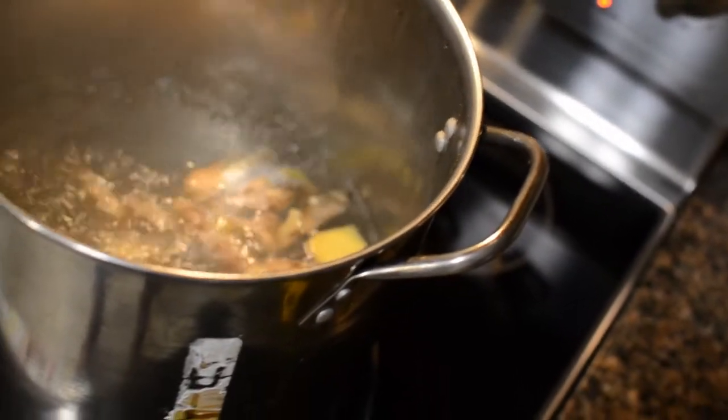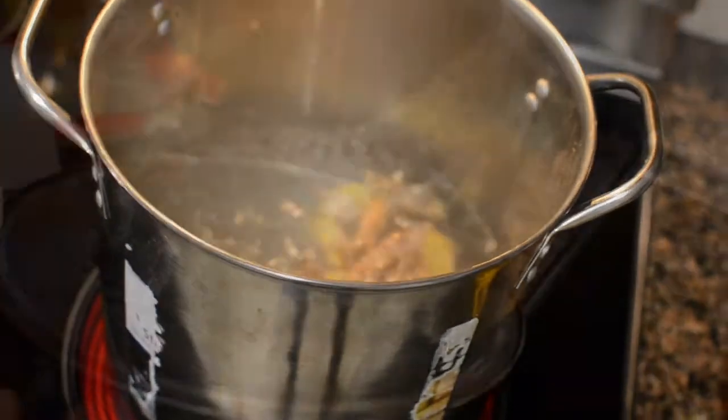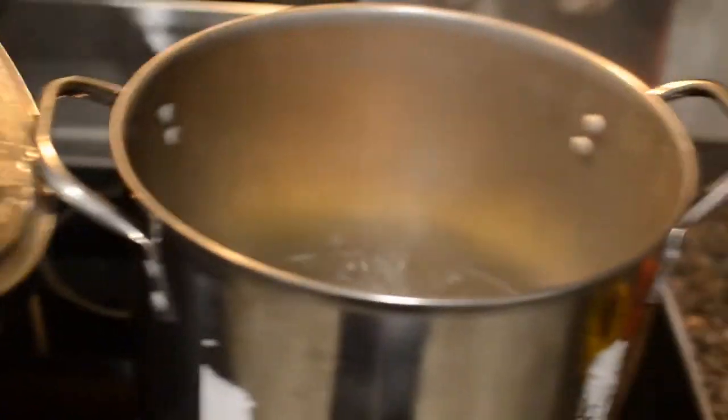We're going to let our ginger boil for an hour. It's important to keep a lid on it so you don't lose too much water through evaporation.